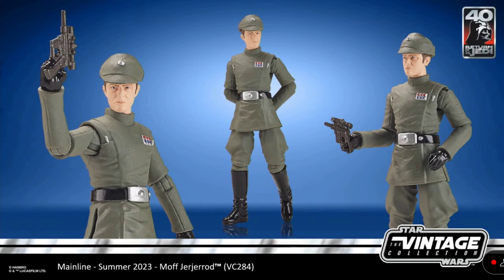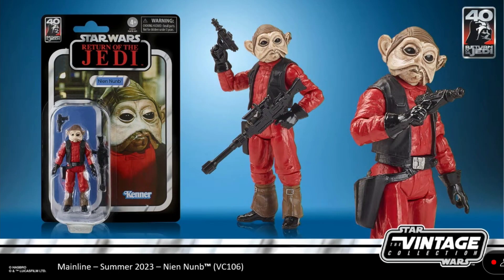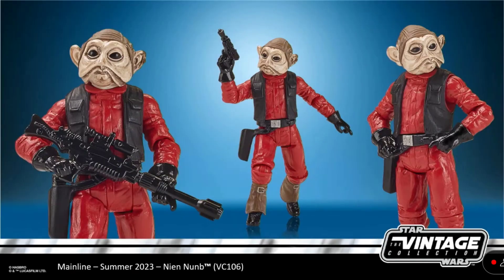Next up, we have Nien Nunb finally getting re-released in the Vintage Collection. It is sad that they didn't completely remake the figure, but they did add a little upgrade to the paint apps. He still has the swivel hips, but it's nice to see this figure back because this was a $100-plus Vintage Collection figure from Vintage Collection 1.0.